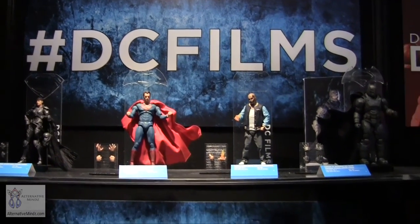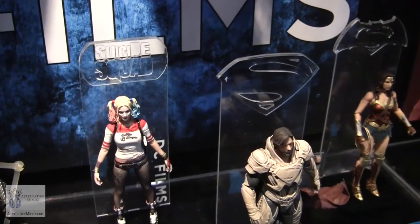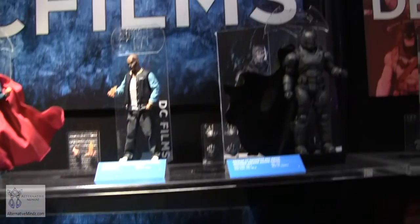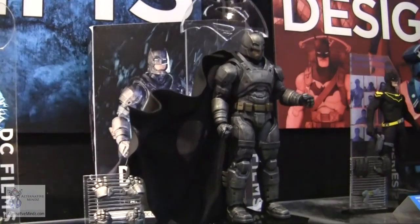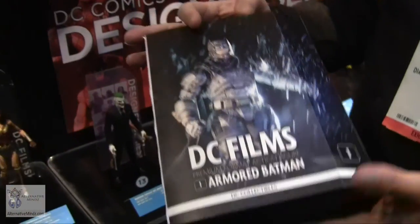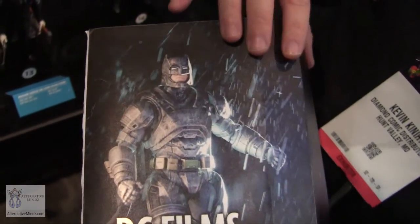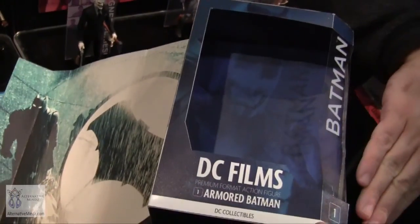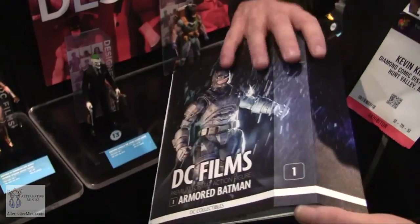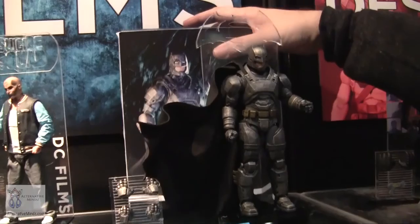The packaging is really elaborate — it'll have a magnetic closure, open up to show the figure with accessories on the side, a fifth panel for storytelling, and a cross-sell on the back. We had good feedback on plexiglass backings so we might incorporate that for display. It'll be marketed as DC Films as an overarching big line, and we're excited because we've never gotten to do something like this before.